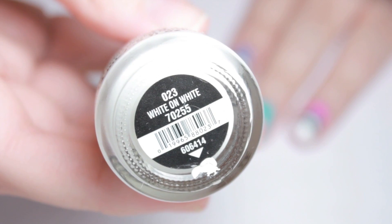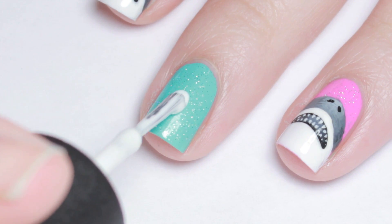For the belly or underside of the shark, I used white polish and painted a half circle on the tip of my nail.